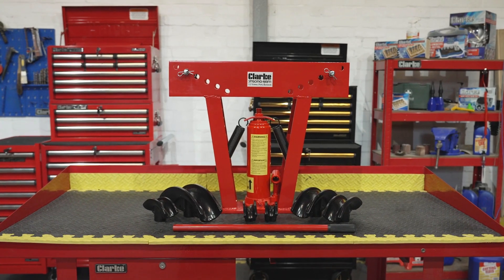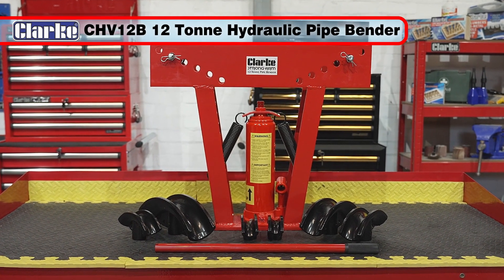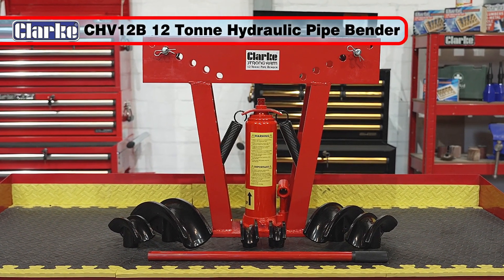So, if you have the requirements to bend steel pipes in sizes from ½-inch up to 2 inches, then the Clark CHV12B Hydraulic Pipe Bender is the tool you need for your workshop.